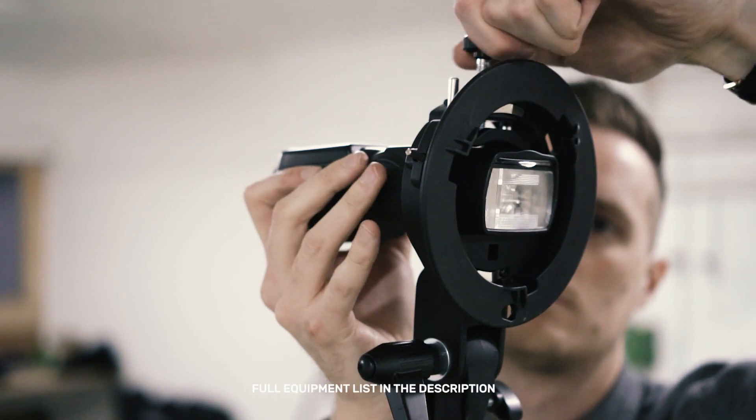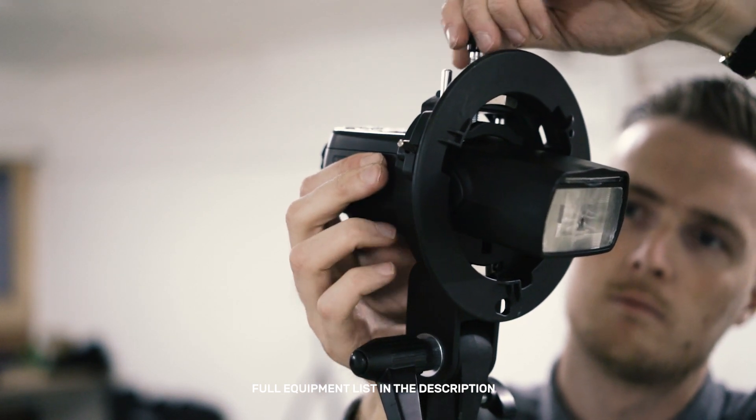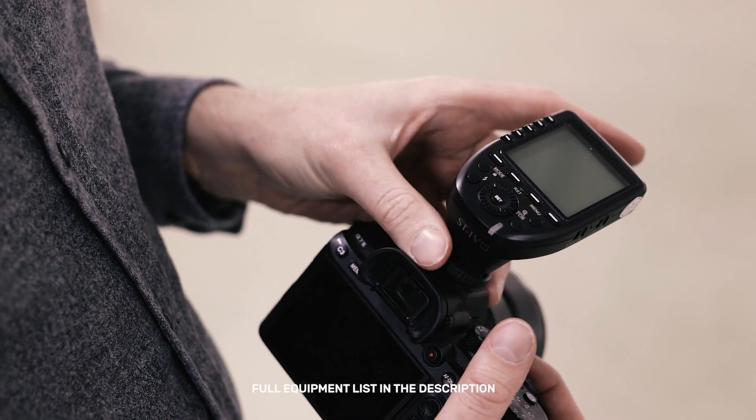Once you've made your modifier it's then just a case of setting up the lighting. I'm going to be using my Godox V860 Mark II flash gun, which I'll be firing off camera using the Godox ST4 trigger.